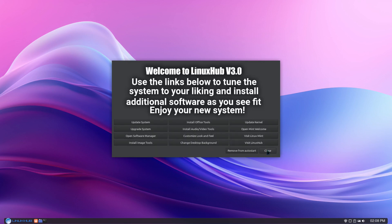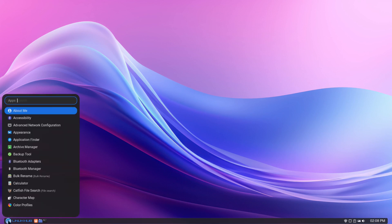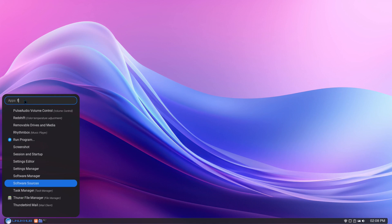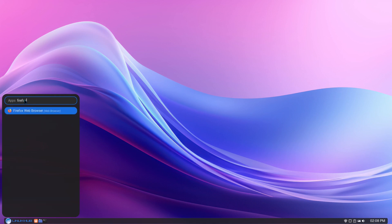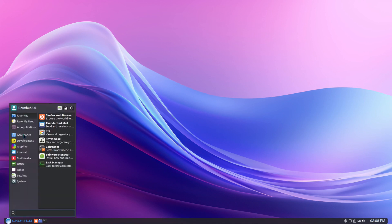I'll go ahead and close this down. The left click is going to open up the ROFI menu — this is just the alphabetical menu of your applications. Or if you want to search for something, for example Firefox, you can select it from there. And if you use the right mouse button, it'll open up the XFCE Whisker menu.